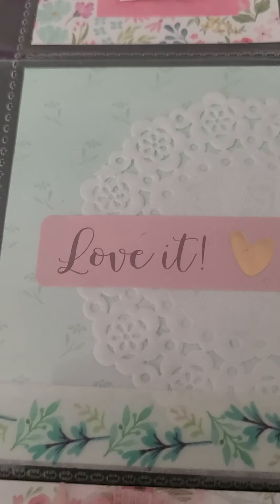In this pocket I have a little paper doily. This sticker is from one of my planner sticker books and I thought it looked so good with the rest of the colors.